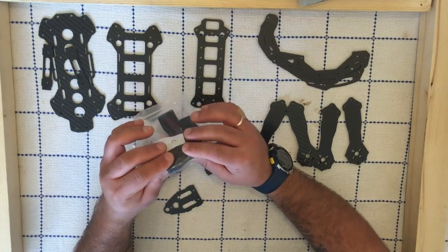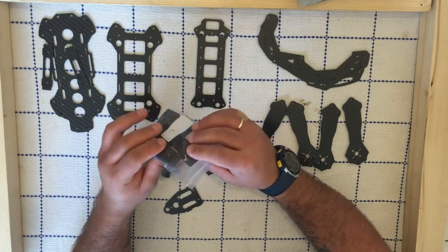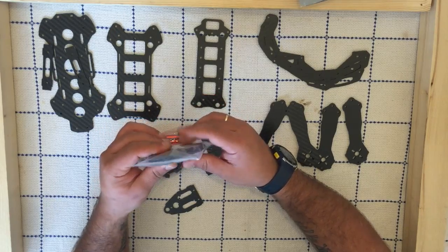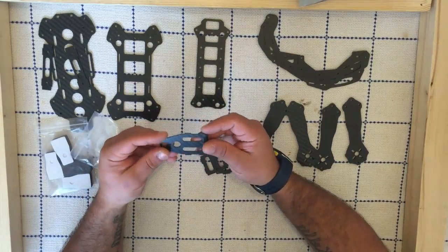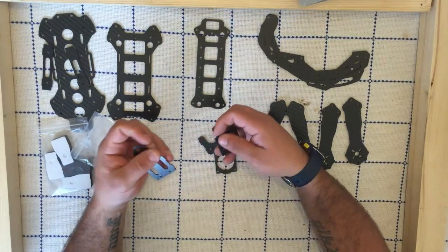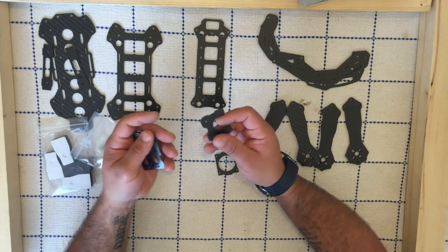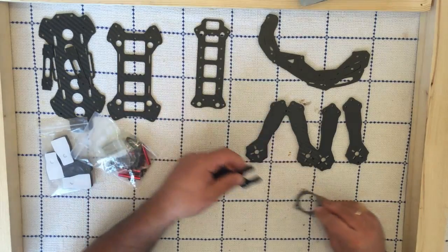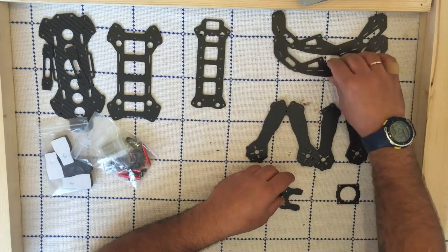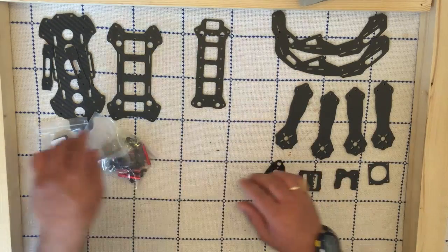You also get this foamy landing gear, which is pretty good to be honest. I've built another one and it's really nice — it softens the landing. You've got this for your transmitter as well, and these extra bits which I'm not sure about but they make the frame stronger, so I use them anyway. And you've got this for your camera.